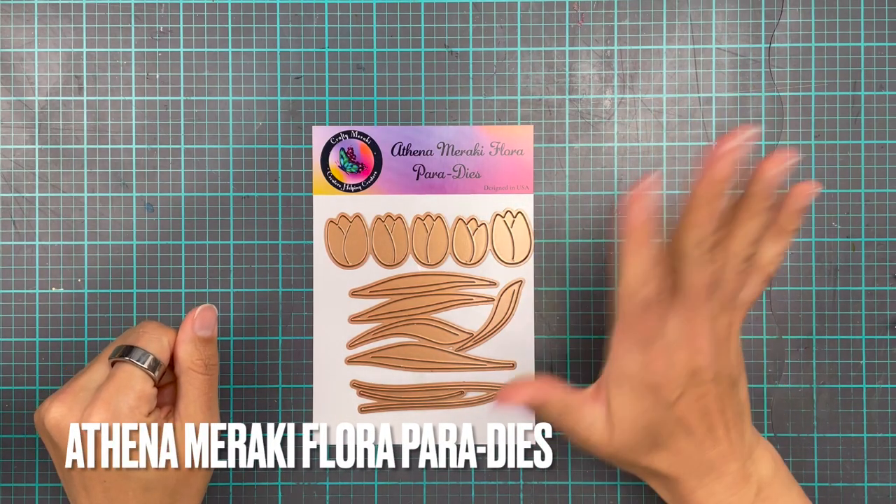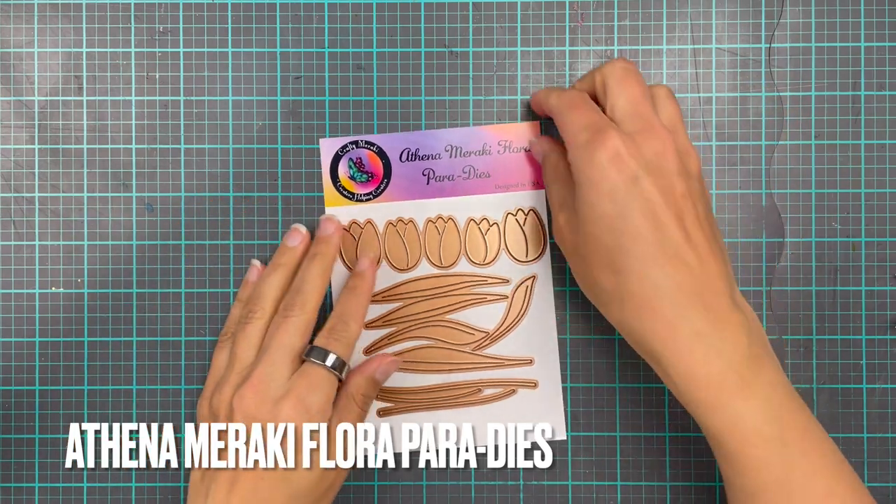Hi everyone, it's Erika back on the Crafty Meraki YouTube channel and today we're going to make some tulips.